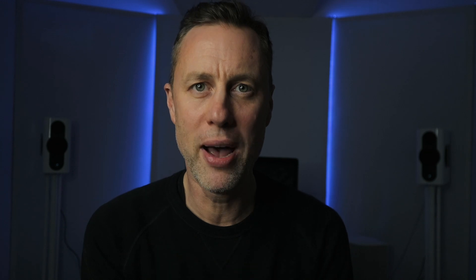Tip number five: if you haven't got an amazing analog-to-digital converter — that's the A-to-D I was explaining earlier with the limiting tip — don't go out of the box. Stay in the box, because software in the box is going to sound much better than what you'll gain from going out thinking you're adding loads of analog flavor and vibe.